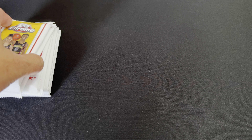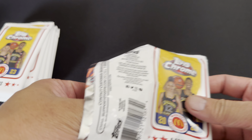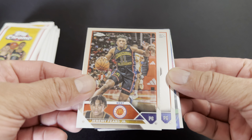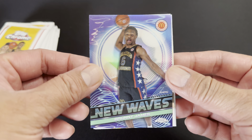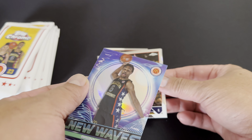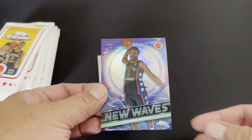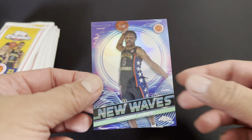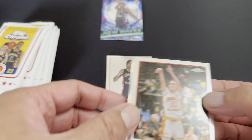The usual style of breaking the box — it says over here to find two exclusive railway refractor parallels inside. So yeah, the first ones we got are railway parallels. Let's start ripping the packs. I want a Bronny James — if I can't get Bronny James in two boxes, I'm not buying this product anymore. All right, Jeremy Fierce, I say Collier...